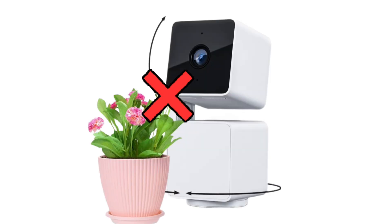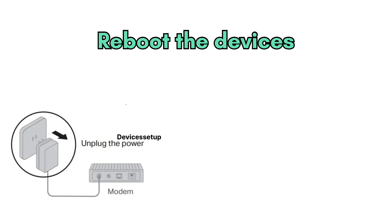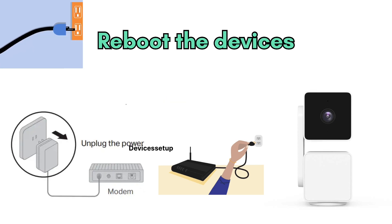Fourthly, cross-check that no obstacle is blocking the camera's movement. Fifthly, try to turn Privacy Mode on and off from underneath the camera's live stream option. Sixthly, try to reboot your devices — which includes your modem, router, and camera — for around two minutes. After two minutes, plug them back in and wait until the camera recalibrates automatically.